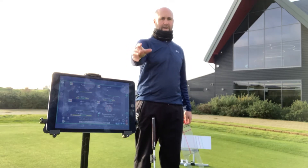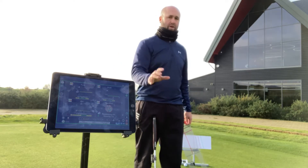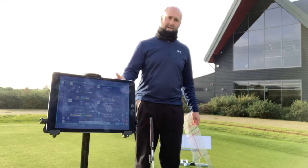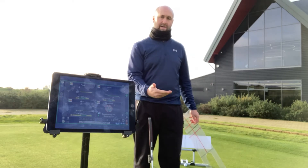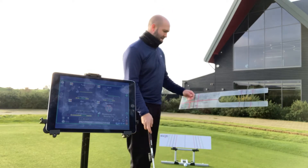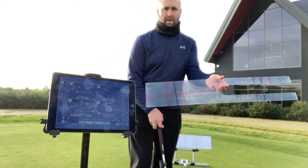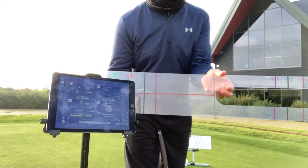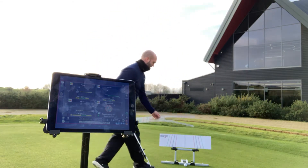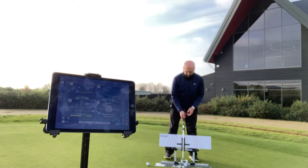I've got my Capto set up here in view of the screen so hopefully you get to see some of the data. I want to show you what it looks like to be on that board, swinging the putter at equal distance, and look at some of the values in terms of the arc and the loft. The board also comes with a template — you put the template down and the lines on it also correspond to the lines on the board. Let's place this down here, make a couple of strokes, and fire off some data.